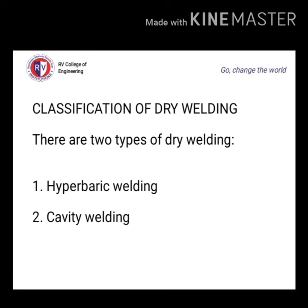There are two types of dry welding: hyperbaric welding and cavity welding. Hyperbaric welding is the most commonly used type. The term 'hyper' means high and 'baric' means pressure, so it is also called high pressure welding.